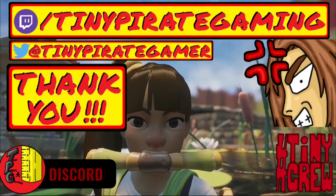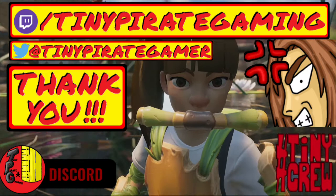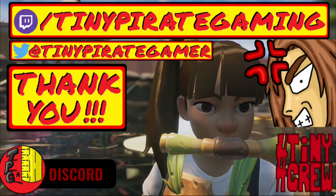Thank you all so much for watching, and until next time — arg matey, watch your step, there be a tiny pirate here.